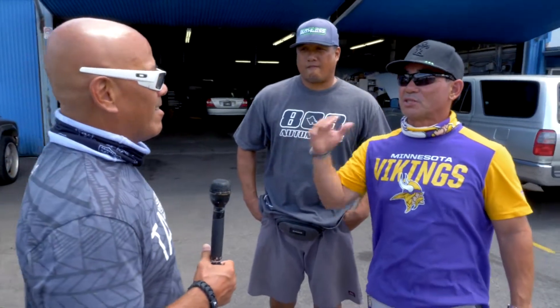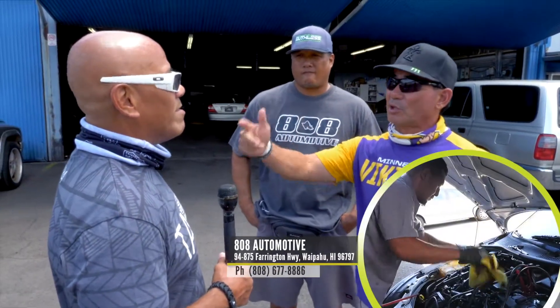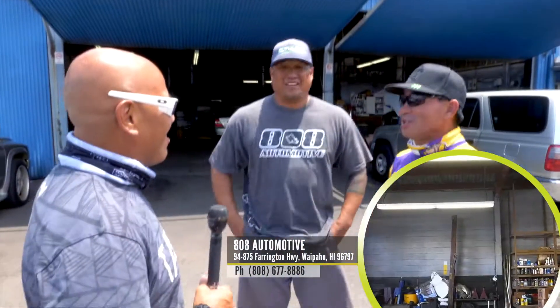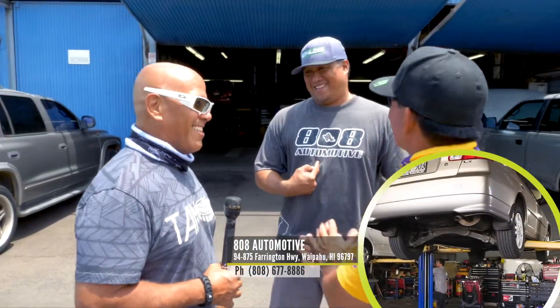For the maintenance on your vehicle, any major or minor repair, it is 808 Automotive.